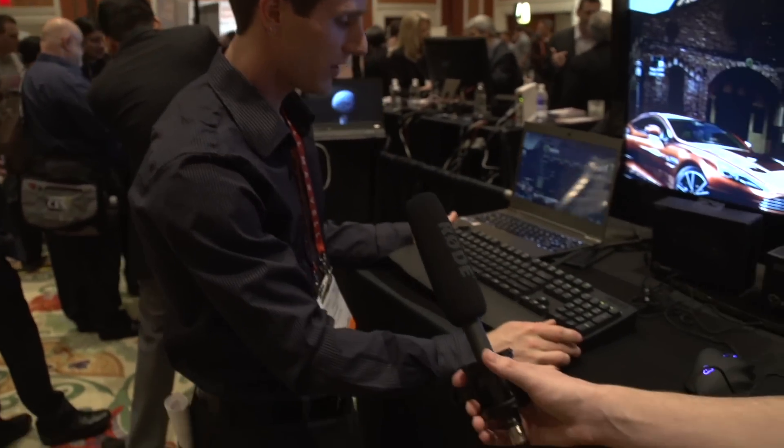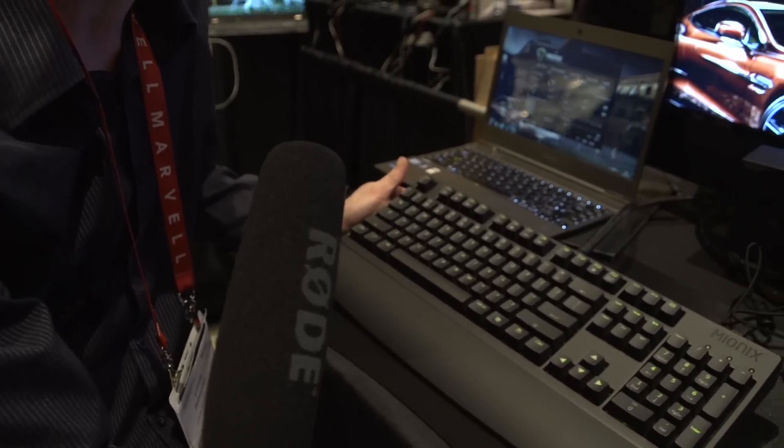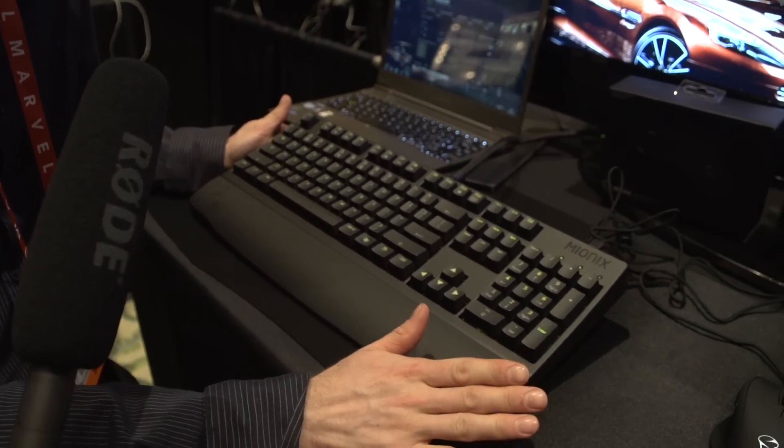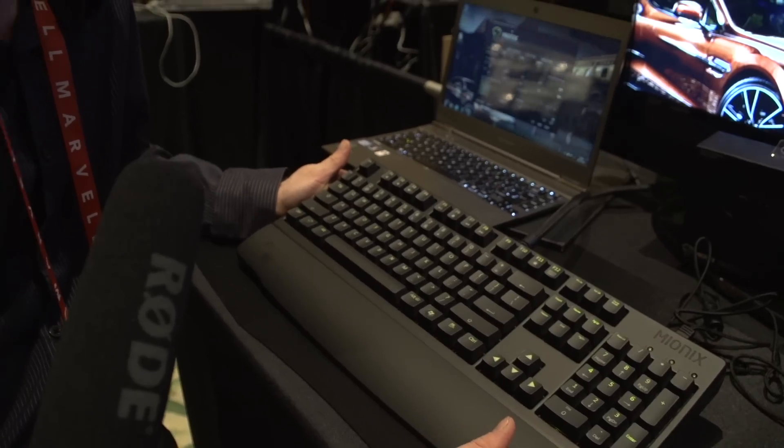So you guys have heard me just yammer on and on about this keyboard. This is the Zybel 60. This is not a new product — I know because I've been using one for months now. I love it. This is my favorite keyboard. Cherry MX Blacks are not my favorite switches, but there's some kind of voodoo magic in this keyboard that makes them feel way better than any other MX Black keyboard I have encountered.